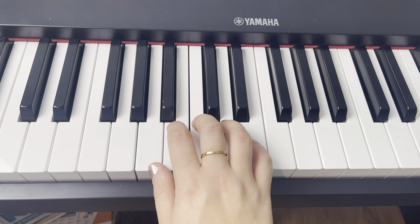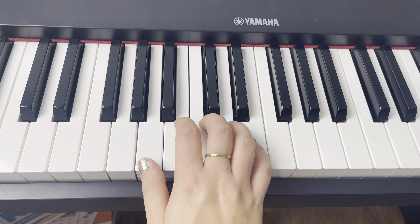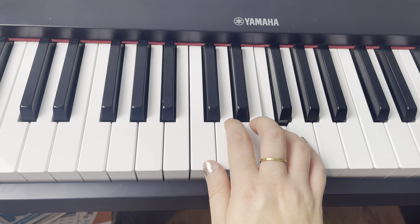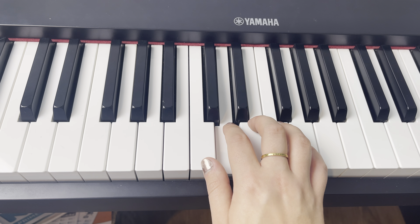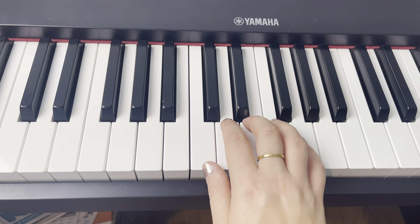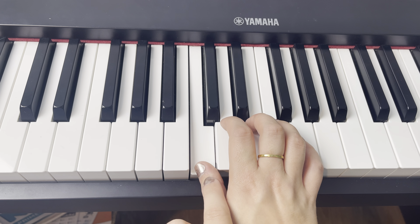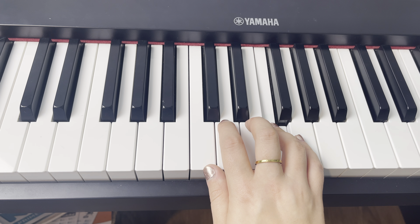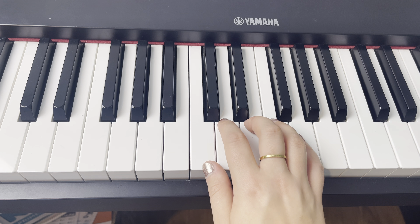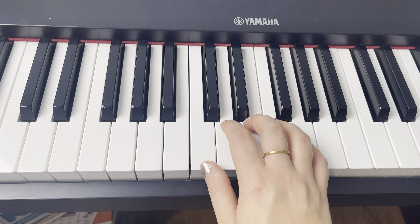Now our whole hand position is going to move so that our thumb is back on middle C. This next part we're going to start with finger four and walk down the piano: four, four, three, three, two, two, one. Let's do that one more time: four, four, three, three, two, two, one. That covers the lyric 'This bond is tighter than we.'